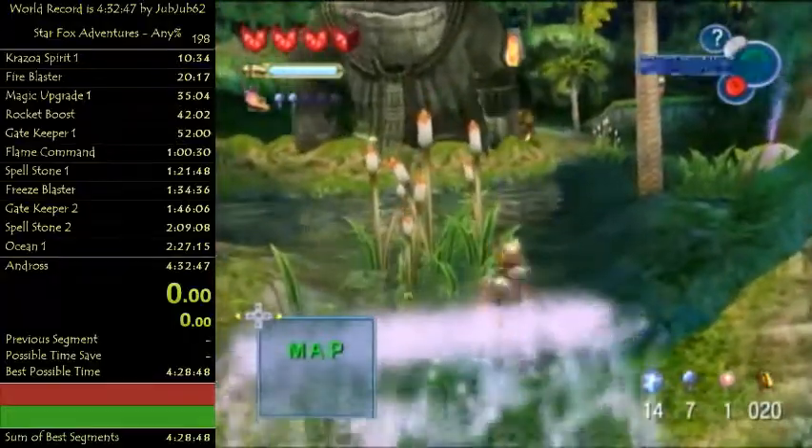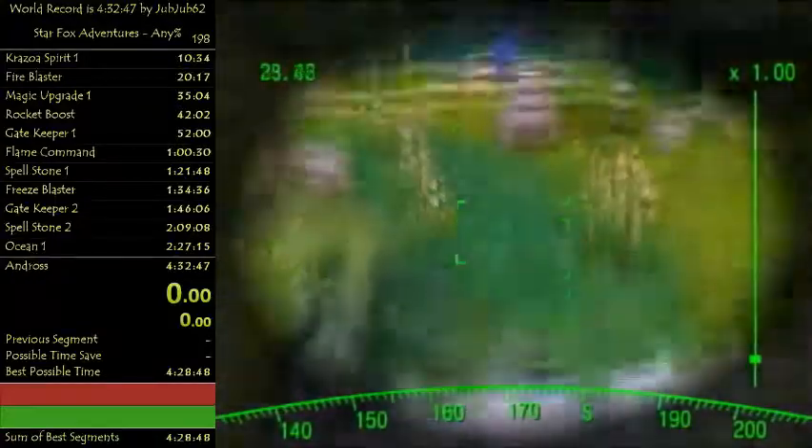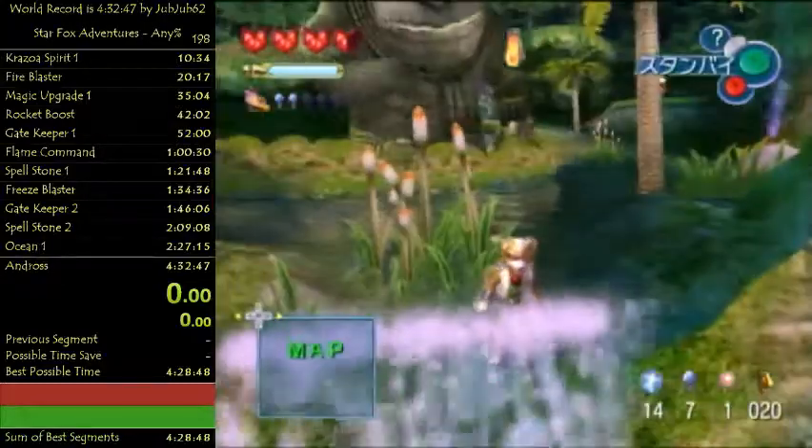There's a bit of luck in this - the second you press that Z button, it has to matter that you press that last input correctly. So that's one way to do it.